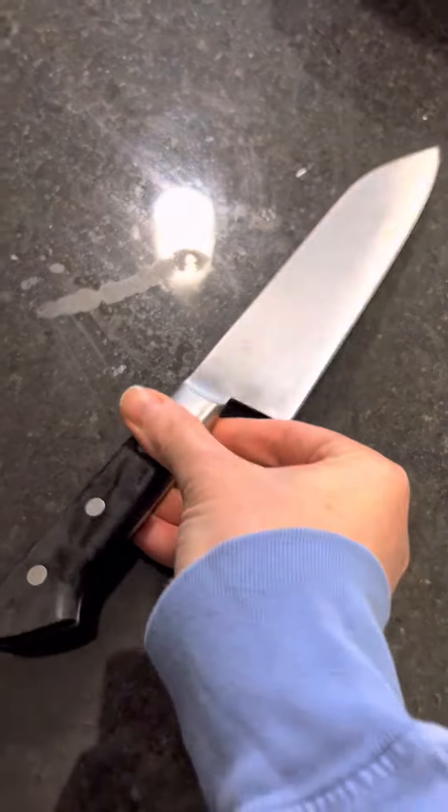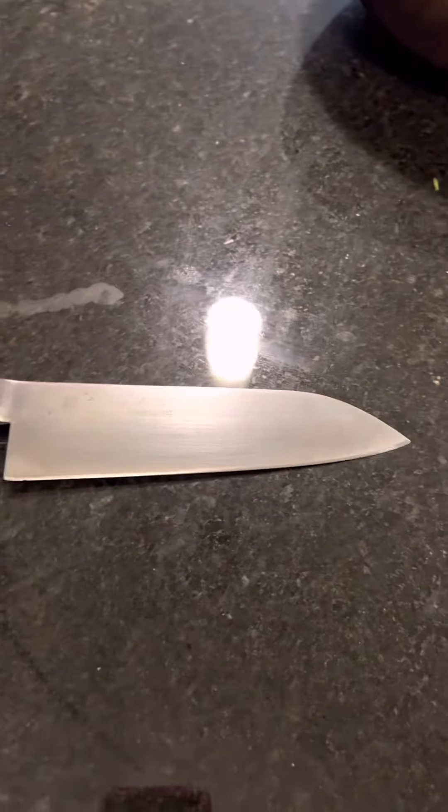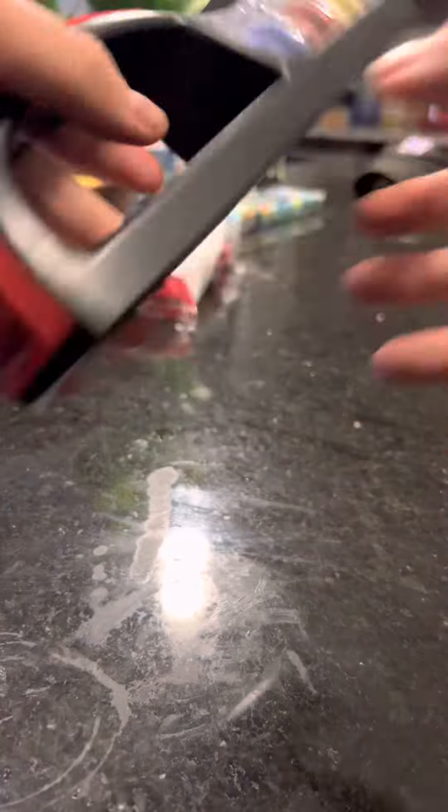I've had this chef's knife for over 10 years. Here's how I take care of it. Recently I received this as a present from my mom — she asked one of her chef friends what the best tool in the kitchen is, and this is actually a knife sharpener, so let's talk about how it works.